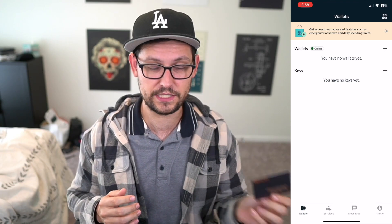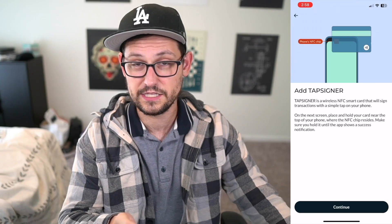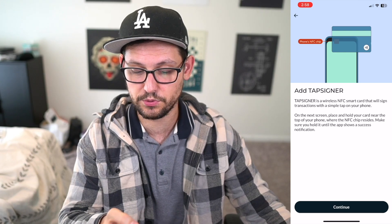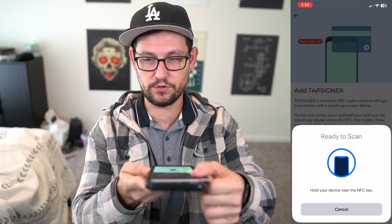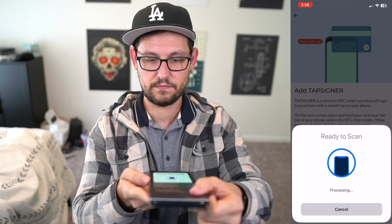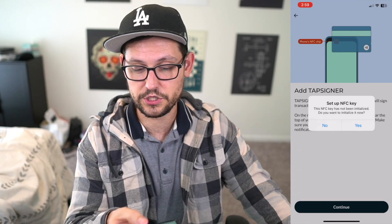Before we do anything else, let's add our Tap Signer as a key — it's going to be an NFC key. We'll click 'Add NFC Key,' then 'Add Tap Signer.' It tells us what a Tap Signer is, and the next screen says to put our Tap Signer next to our iPhone. We click 'Continue,' hold the device next to the NFC key, put the Tap Signer on top of the iPhone, and now it has read it. It says this Tap Signer has not been initialized, so we click 'Yes' to initialize it.